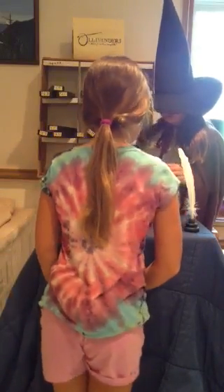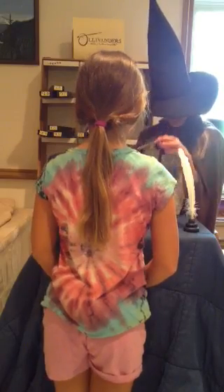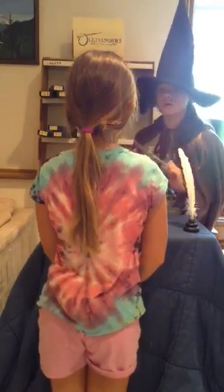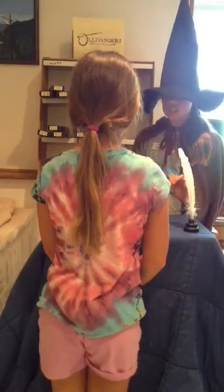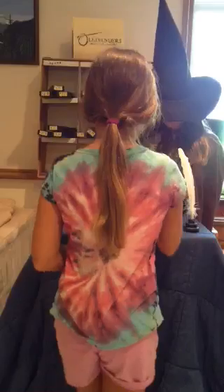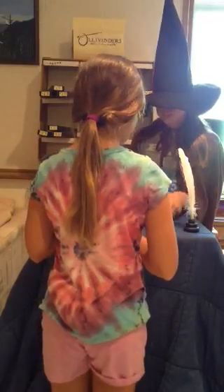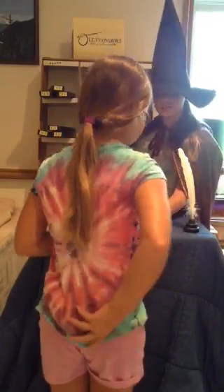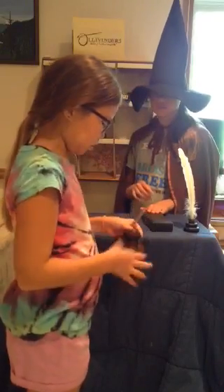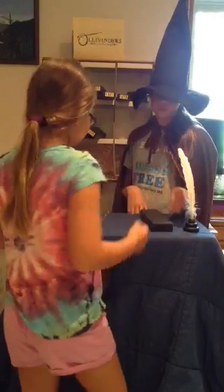Beautiful wand. Quite. Silver birch, nine and three quarter inches. Unicorn tail hair core. Very stiff. Out of the box or in the box? Out of the box, please. Thank you. You will do great things. One galleon, please. Here you go. Thank you. You will do great things with this wand. Thank you.